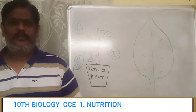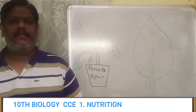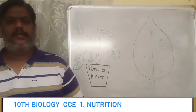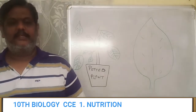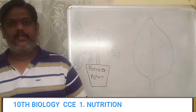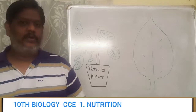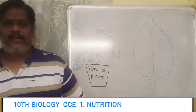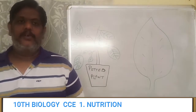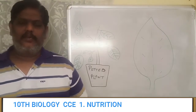Good morning children. Hope you are all doing good. In the last class we studied about chlorophyll and oxygen. Today we are going to see whether sunlight is really useful for the process of photosynthesis. We have already learned that the chlorophyll molecule will trap solar energy and use it for photosynthesis. So today we will try to understand whether the plant is able to prepare food material in the presence or absence of sunlight.